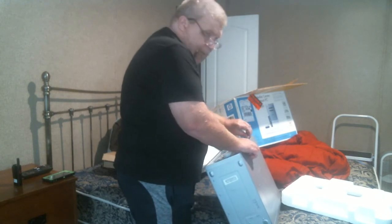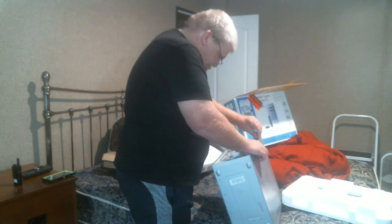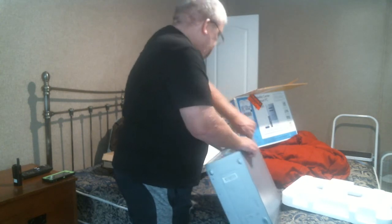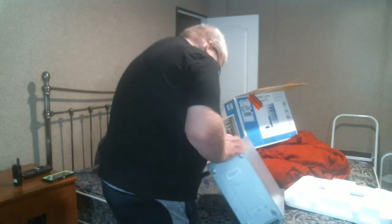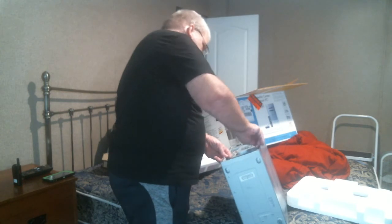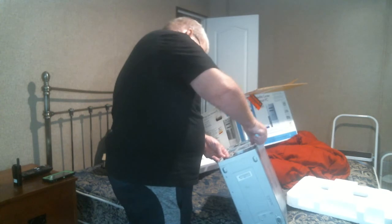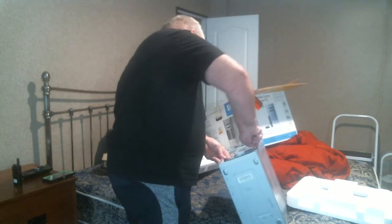I'm going to fire it up next. I guess they must have opened it up and checked everything, and that's fine.